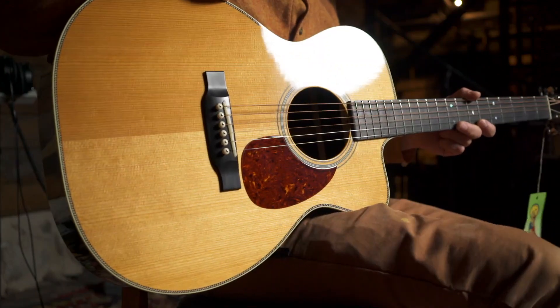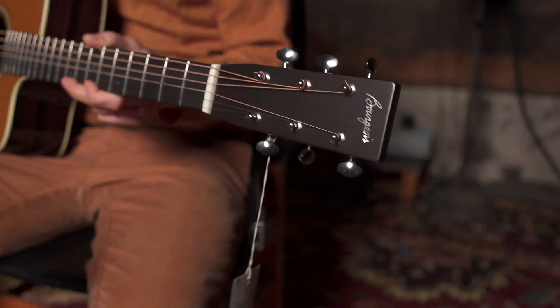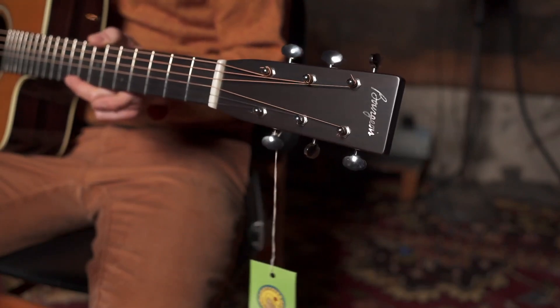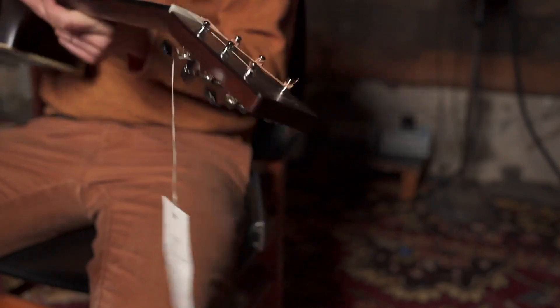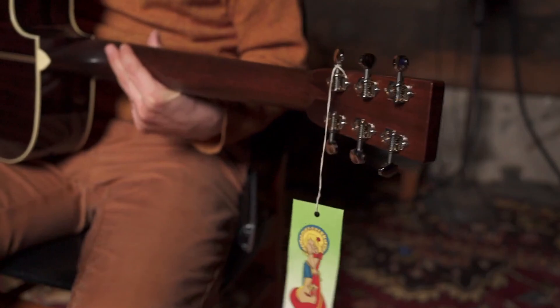Then at the headstock, you have the Bourgeois Mother of Pearl logo, satin headstock and satin neck. It's very comfortable, and this thing sounds awesome.